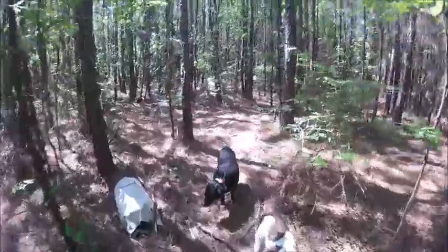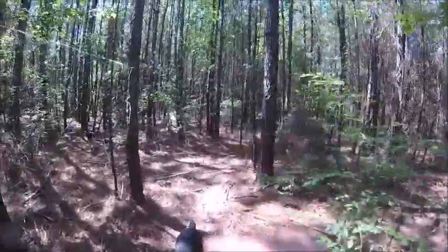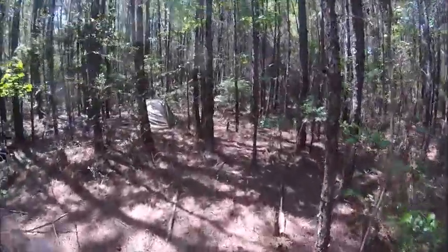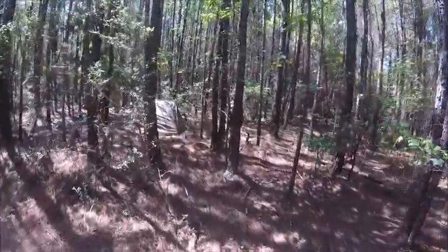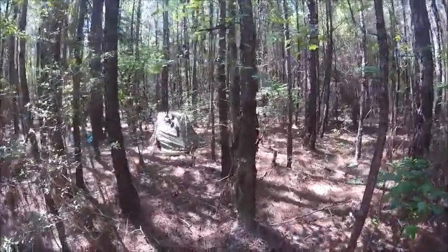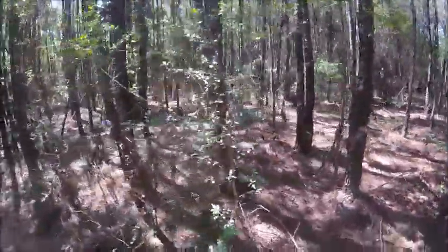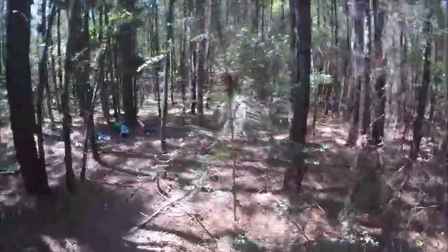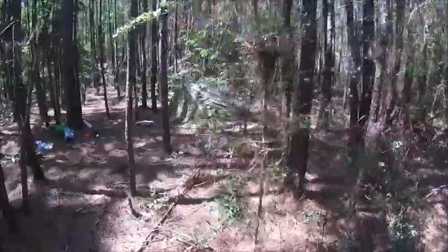Enough of this camp. Look at it from over here — you can barely see it. That's why I like that camo. That plain gray would stick out like a sore thumb. Look at it — it's all nice and camo right here. I like that.